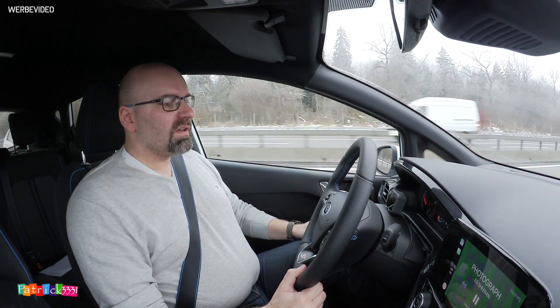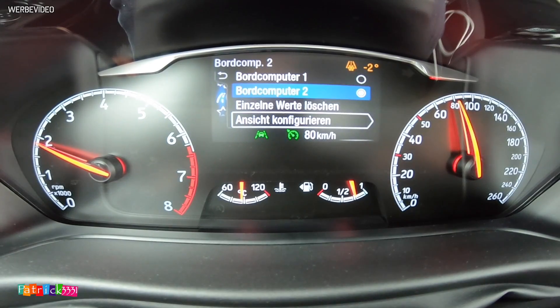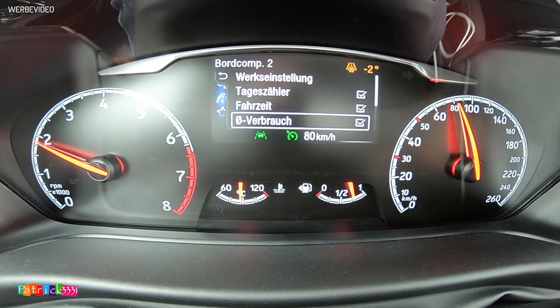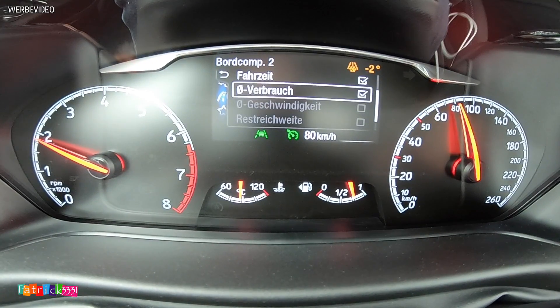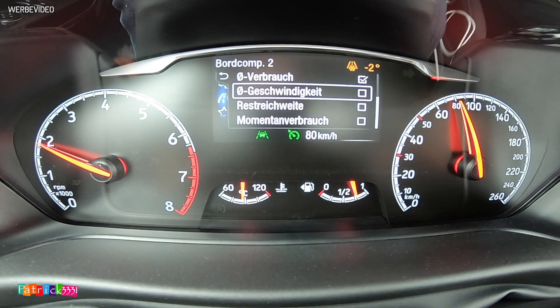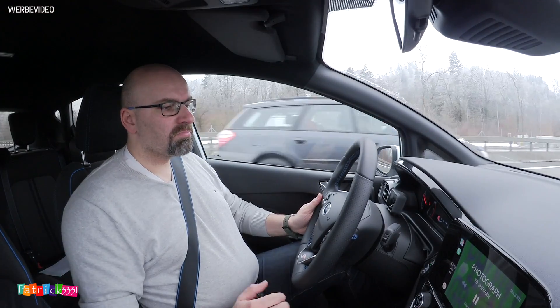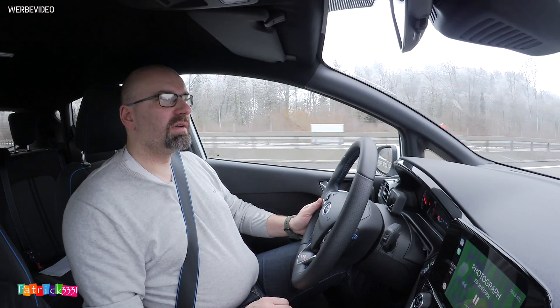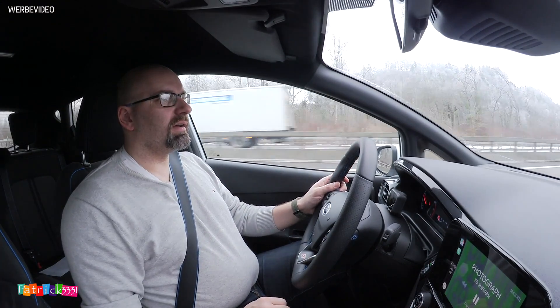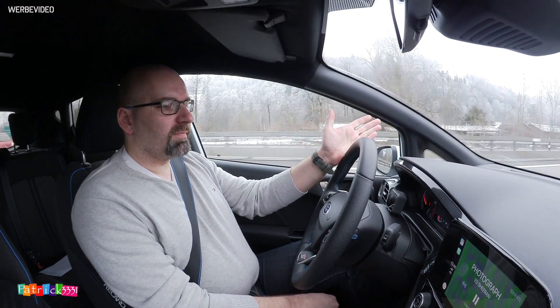Kilometer 40 ist erreicht und wir liegen bei 4,4 Litern auf 100 Kilometer. Durchschnittsgeschwindigkeit: 72 km/h. Nicht schlecht. Wir sind hier zweispurig, jeder kann überholen, ich behindere keinen – auch die LKWs kommen vorbei. Bei einer zweispurigen Autobahn ist das gar kein Problem.